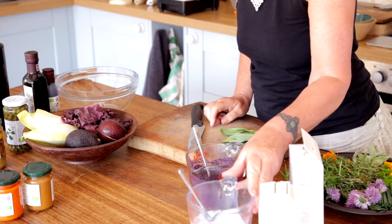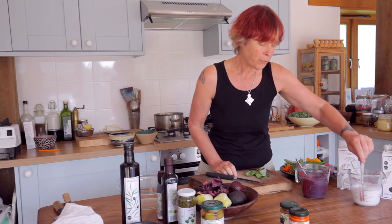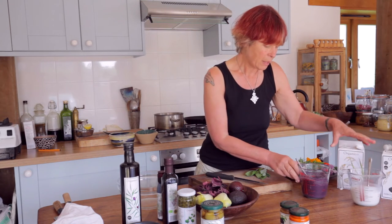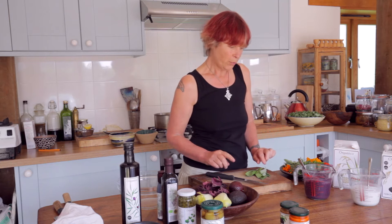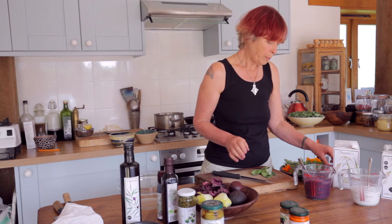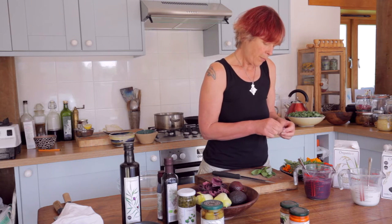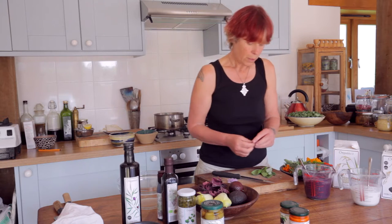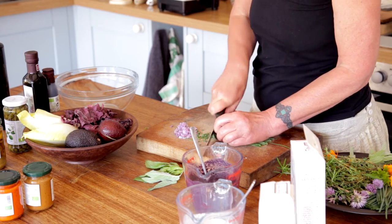Here we have the two rice batters. The white rice was soaked just for 10 minutes in some water and then whizzed up to make a batter, and the same with the black rice. I'm going to flavour each of the rices with a different herb — some thyme in the black rice, and in the white rice, some chive and some chive flowers.